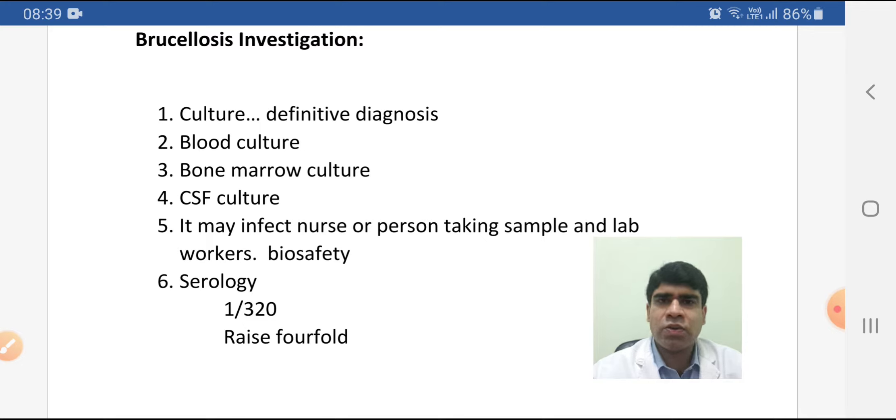If the disease is localized to some area, then you have to do the culture of that area. Regarding blood culture, there are four types of Brucella that can infect humans, and the blood culture yield for every type is different. For B. melitensis it's around 75–80%, and for B. abortus it's nearly 60%.